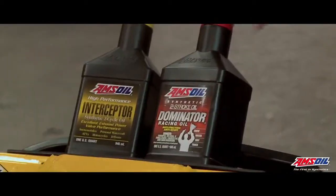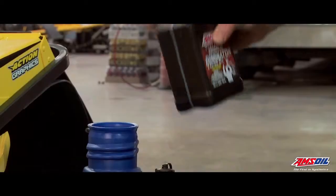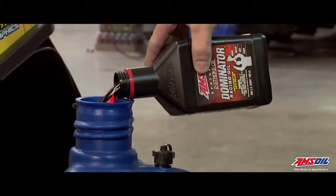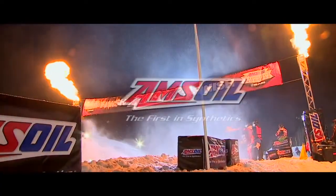Hey everyone, Robbie Malinowski here. One of the biggest questions I get asked out in the field all the time is, what oil do I run on my snow cross sled? And the answer is AMSOIL Dominator. We mix it at 50 to 1, just like it says on the back of the bottle. Take it from our experience — trust AMSOIL.